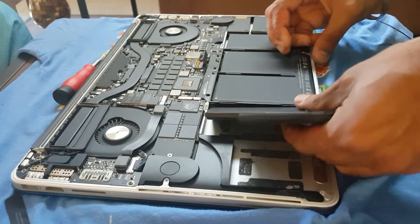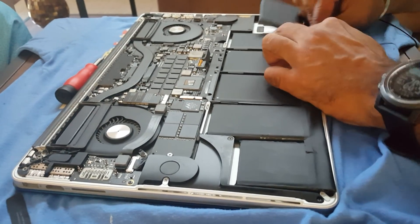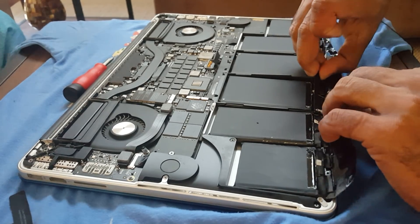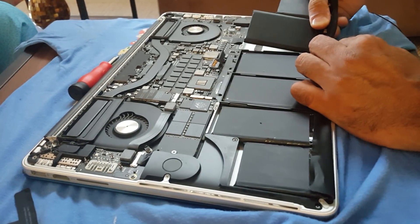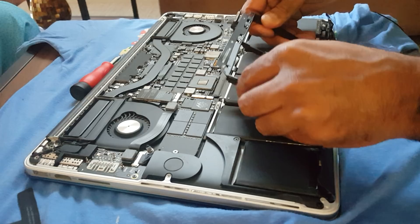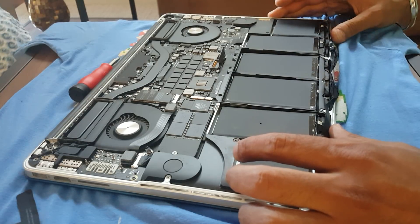That was easy — no sweat. Now that the glue is cut, let me see what it takes to pull them out. It doesn't seem to have anything holding the batteries underneath, but for some reason this one is still stuck. I've got to look up some information on how to actually pull batteries out once they're unglued — I know there's a plate underneath.